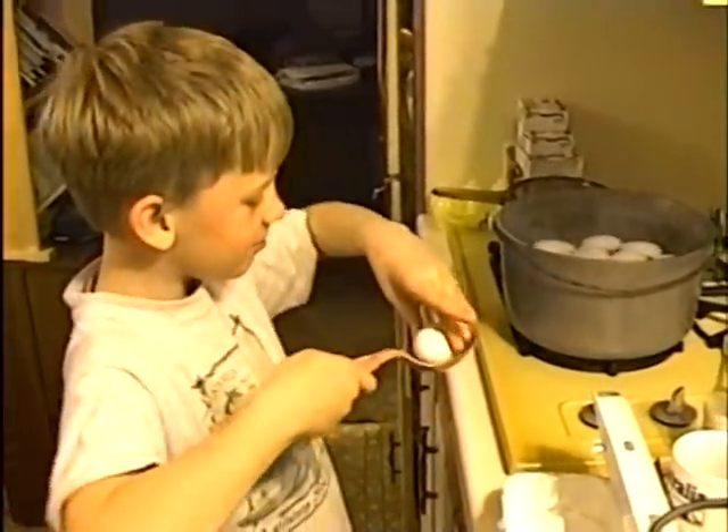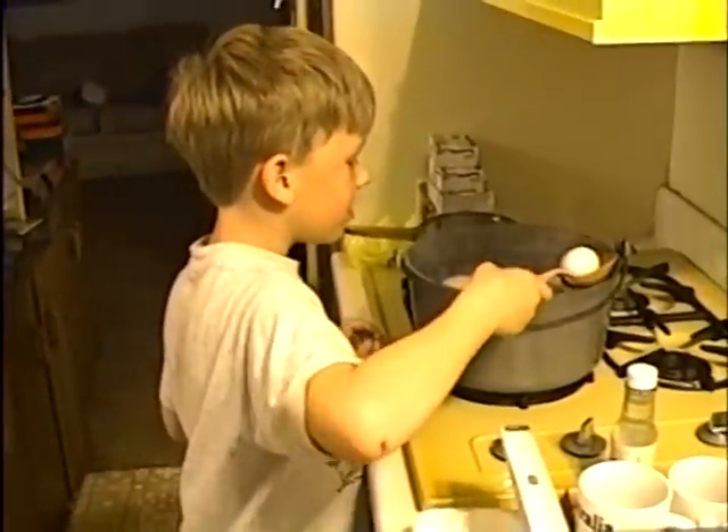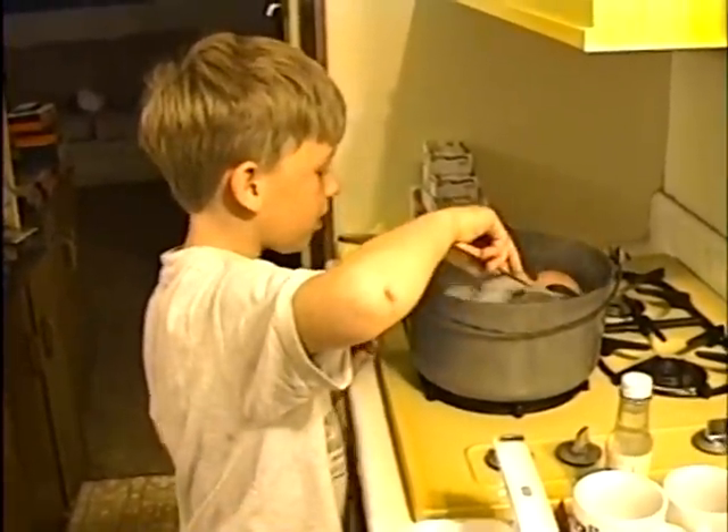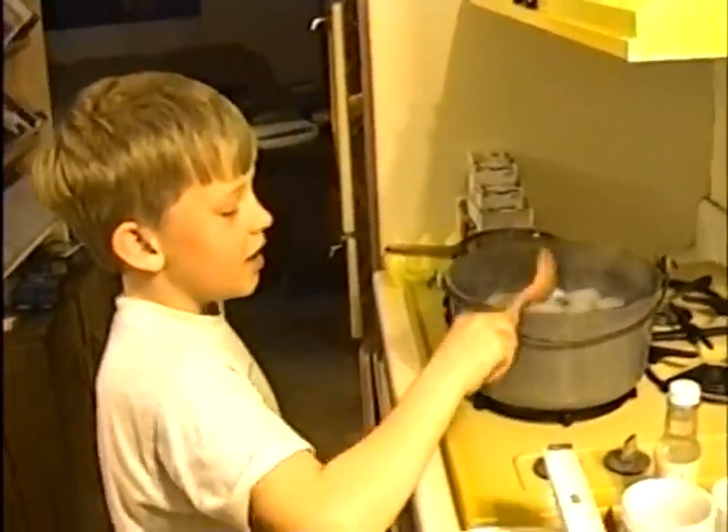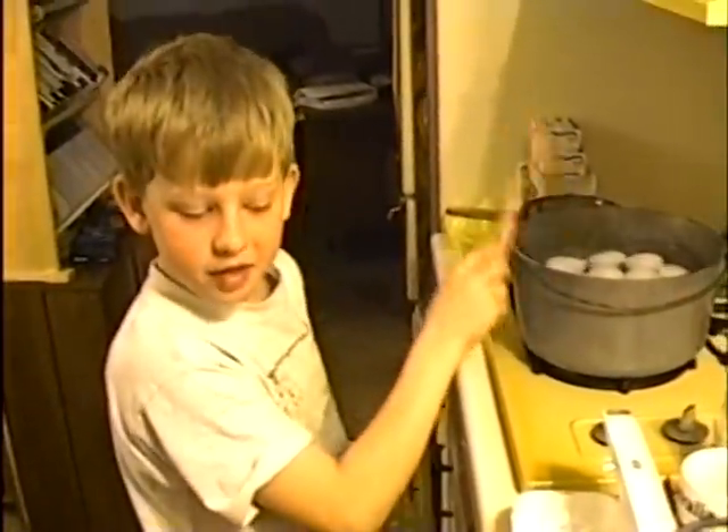Hello. What are you doing? I am cooking eggs. Seems like a lot of eggs. Well, tomorrow is Easter.